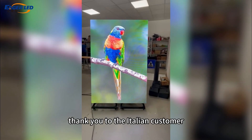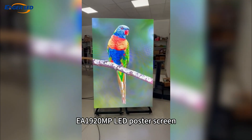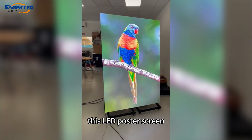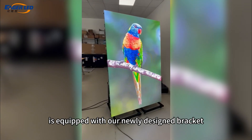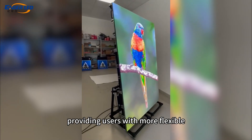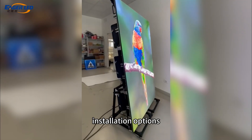Thank you to the Italian customer for choosing to purchase our EA1920MP LED Poster Screen. This LED Poster Screen is equipped with our newly designed bracket, which is both beautiful and practical, providing users with more flexible installation options.